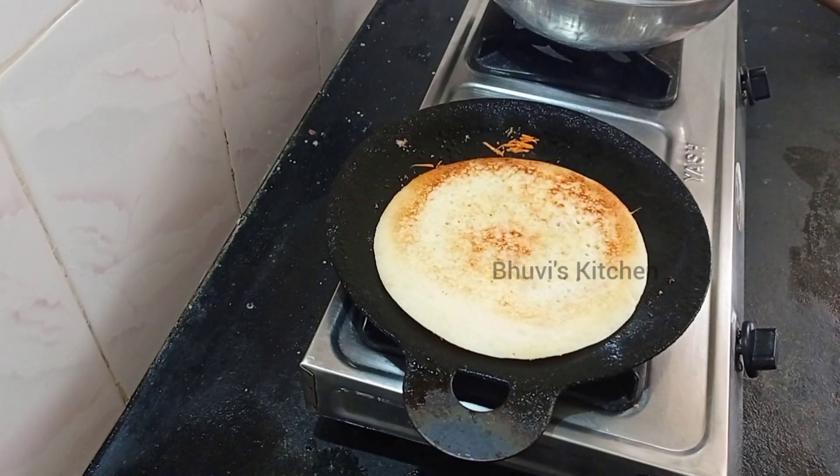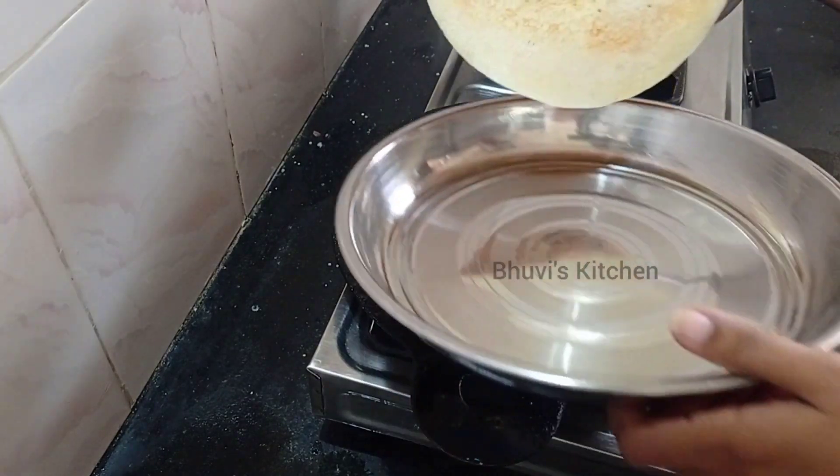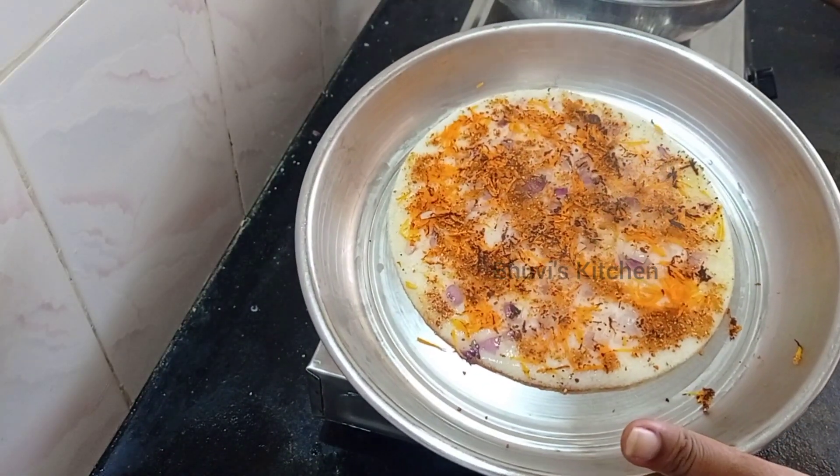Hi, hello friends, welcome to Boobies Kitchen. Now we will see this video. This is the last exam — we will have breakfast.